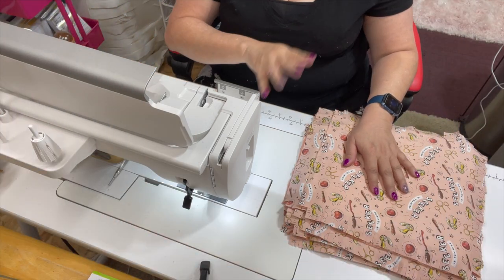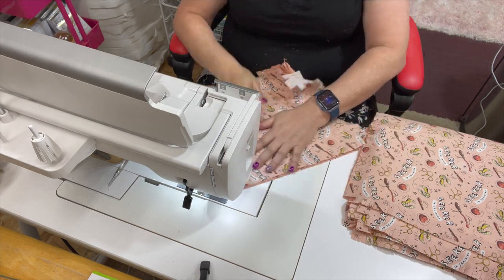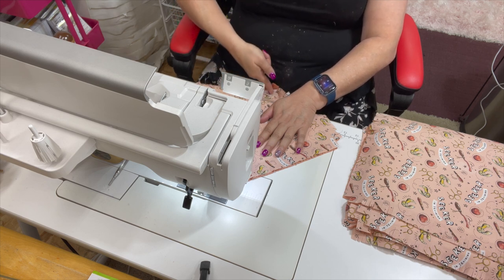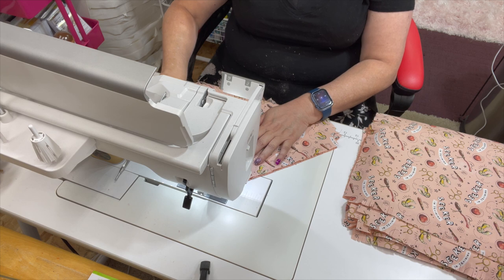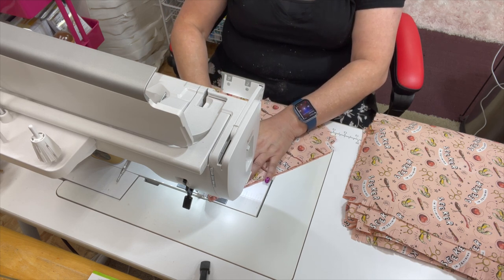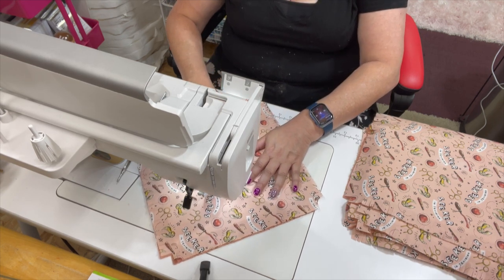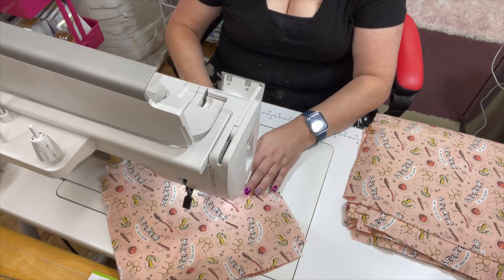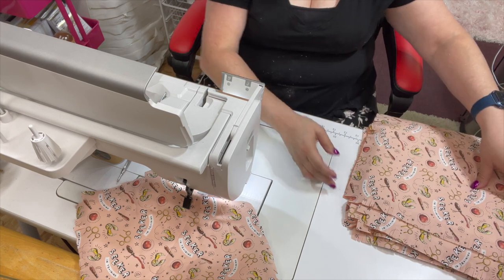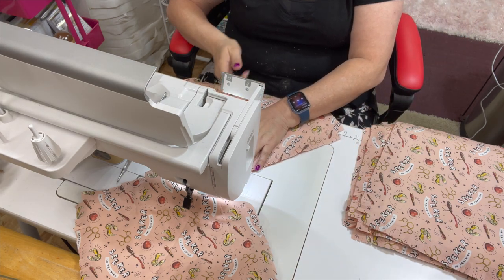Now it is time to start sewing the quilted piece to our blocks. All I do is sew an X on my block — one diagonal corner and then another diagonal corner. I like to chain piece these, which means you have a bunch of them lined up and you just continually sew. I want to show you this one for demonstration so you can see what it looks like. You can also use decorative stitches if you wanted to, but for this tutorial we're just going to use a straight stitch.